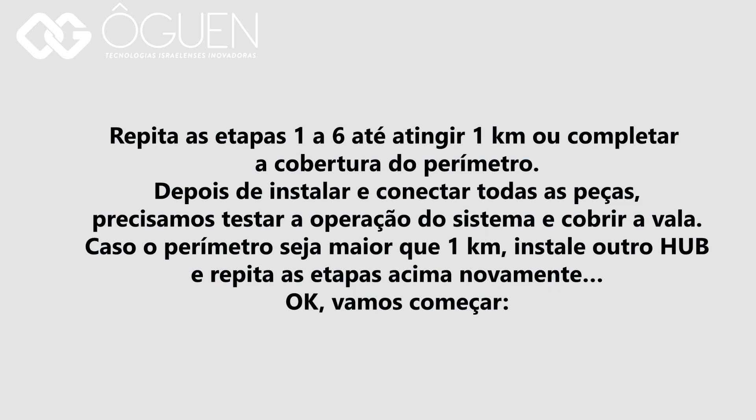After installing and connecting all parts, we need to test the system operation and cover the trench. In case the perimeter is larger than 1 kilometer, install another hub and repeat the above steps again. Ok, let's get started.